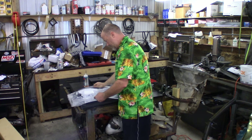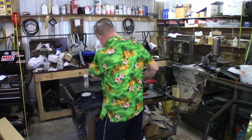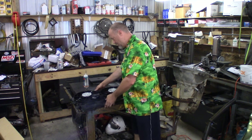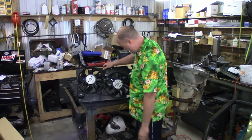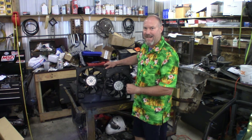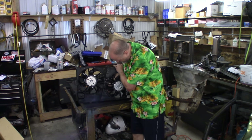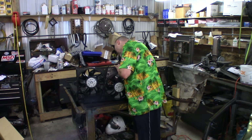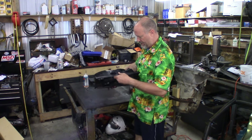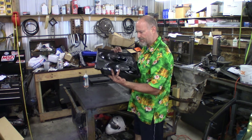It seems to be pretty well vacuum packed. There it is. Boy, that's cheap looking — let's hope it holds up. It says it's made in Thailand. Anyway, let's go ahead and lay this down over the radiator and see how well it fits. I know we have to do some trimming.